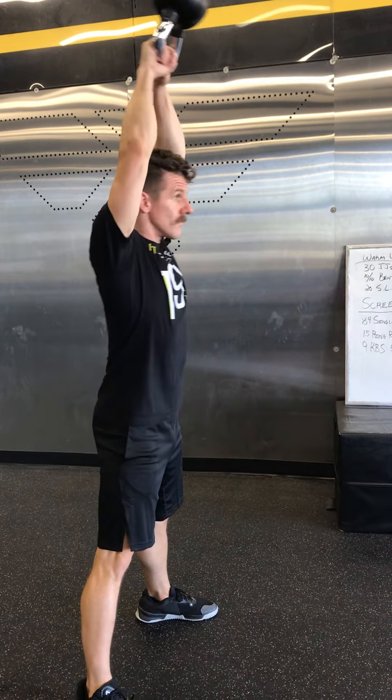For Screech, you have six rounds. The rep scheme is 21, 15, 9. We've gone to 84 singles just to make up for the double-under work, so 84 singles or 21 double-unders for RX Plus, 15 ring rows or pull-ups for RX Plus, and then 9 kettlebell swings — American, all the way overhead.